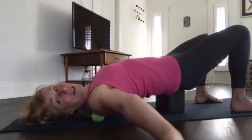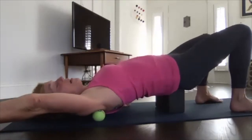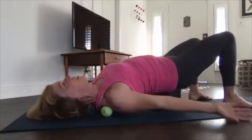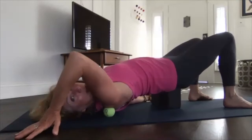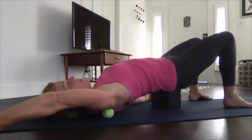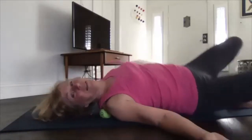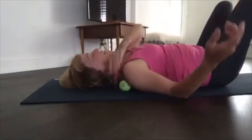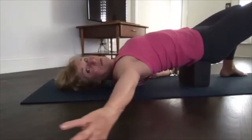Inhale, then do snow angel arms with your palm facing up. If you can, add rotation — so you're not just moving your arm around but rotating it so your hand ends with a straight arm. If you have that ability, see if you can add rotation as you move into these snow angel arms. The rotation is optional — don't go beyond a point of pain. We do about eight of these.